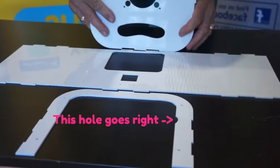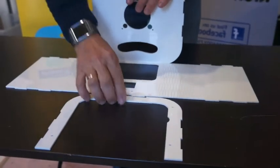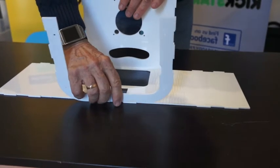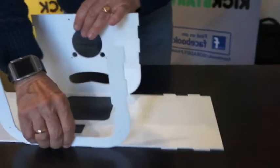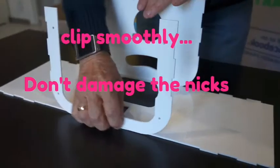Put the parts on a table like shown in the video. Start with the top that you clip with the front, and then same thing with the bottom. Please use the little nick, but do it smoothly to prevent damaging the nicks.